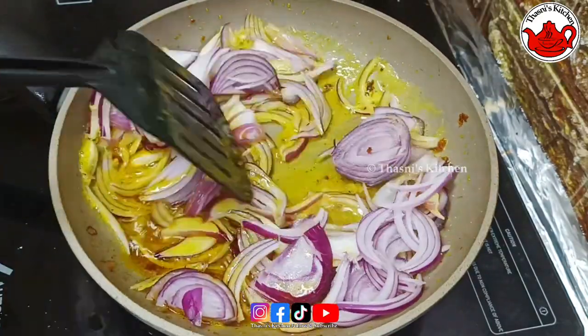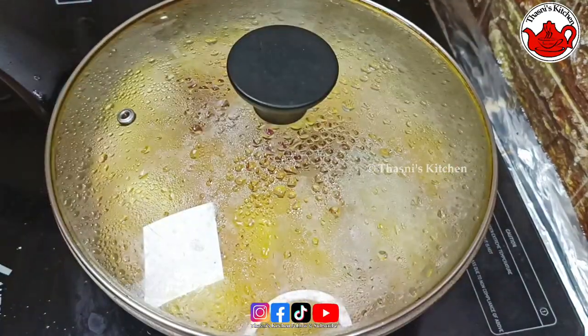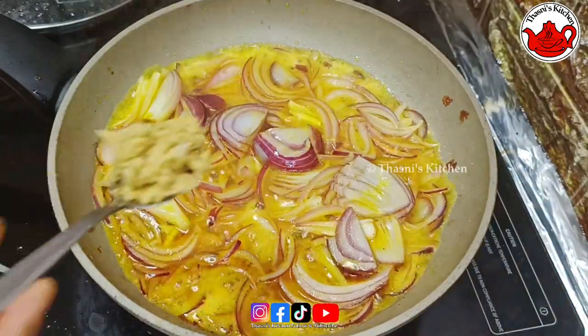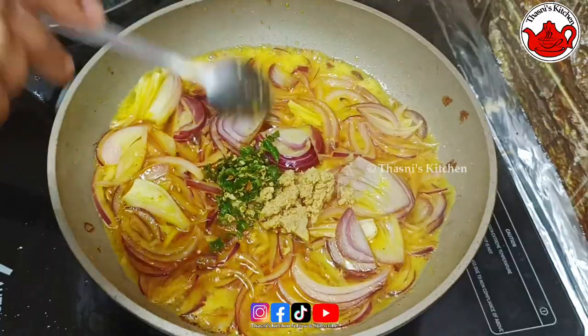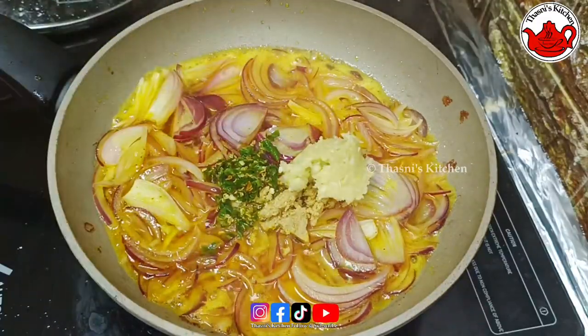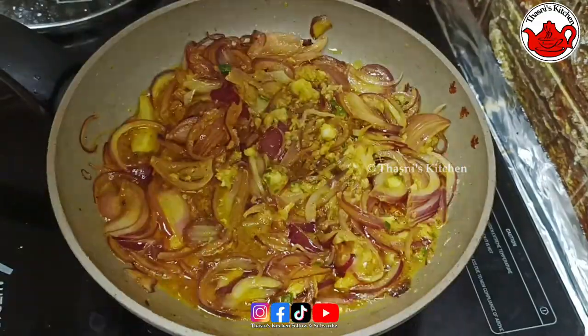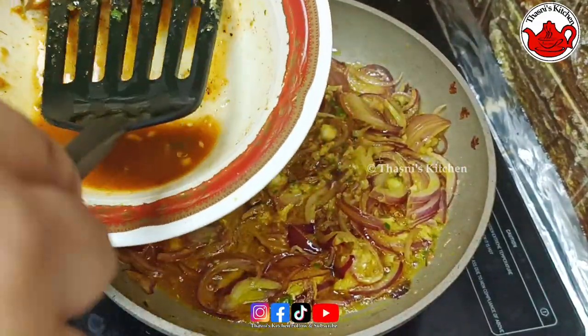Add 1 to 2 teaspoons of spice. It is a little bit soluble. I will put in 1 teaspoon of tea, 2 teaspoons of tea. When you cook it, fry it.